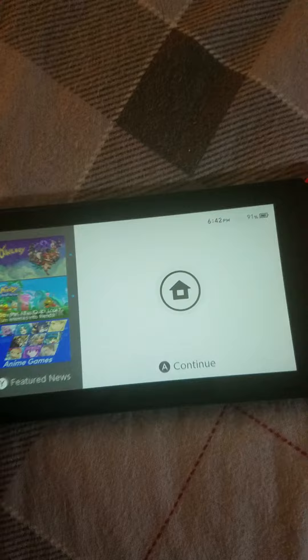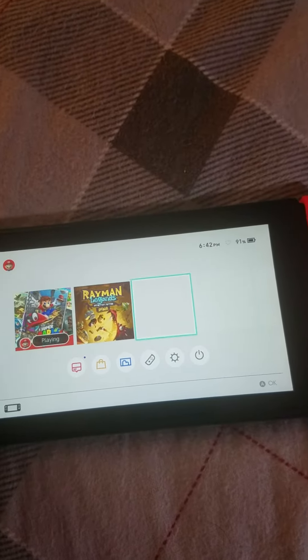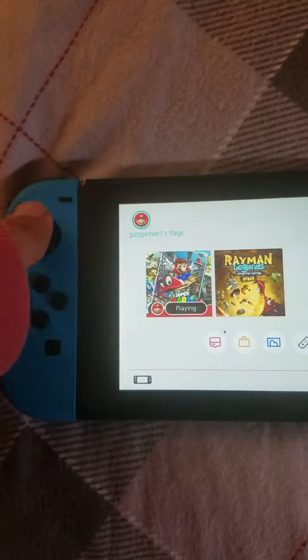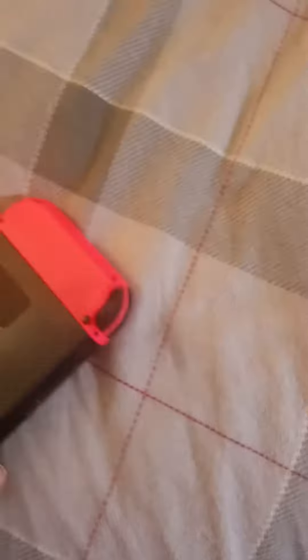Now let's take a look at the console. So here we got the Switch — take a look at the back. Turning that on. These are my games, going to get a few more. This is a nice console. Now it also goes on the TV.